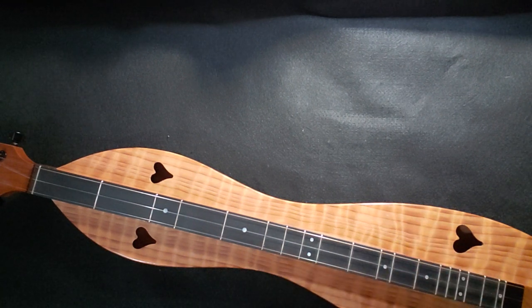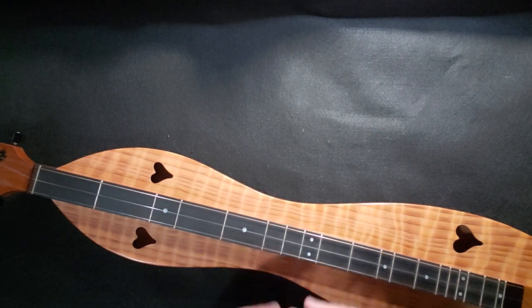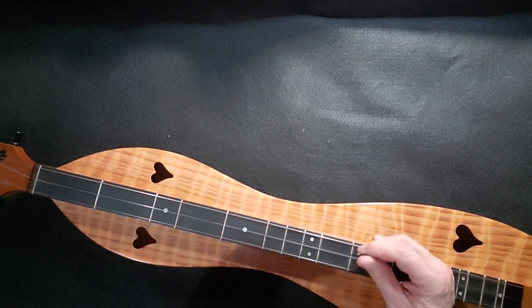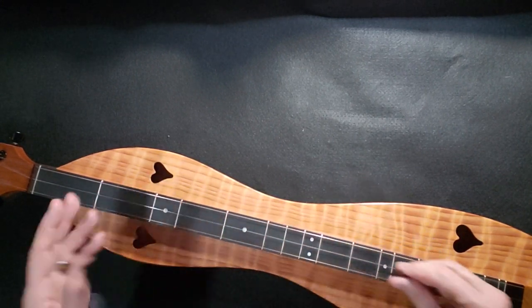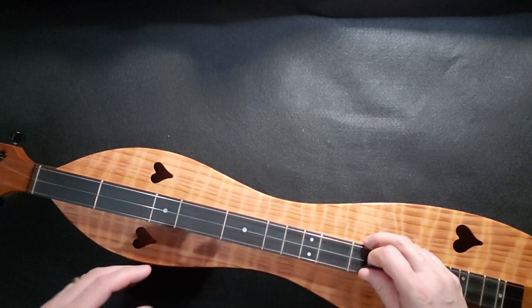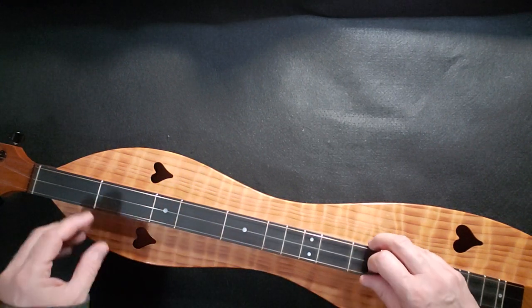So that is all of the Bonnie Blue Flag. Let's play it all the way through from the beginning. The slower you can make this and still keep the timing — it doesn't have to be a strict 1-2-3, you just don't want so much of a pause that you lose the melody. You can play this very slow, very softly, speed it up in places, slow it down in places to get that emotional feeling.